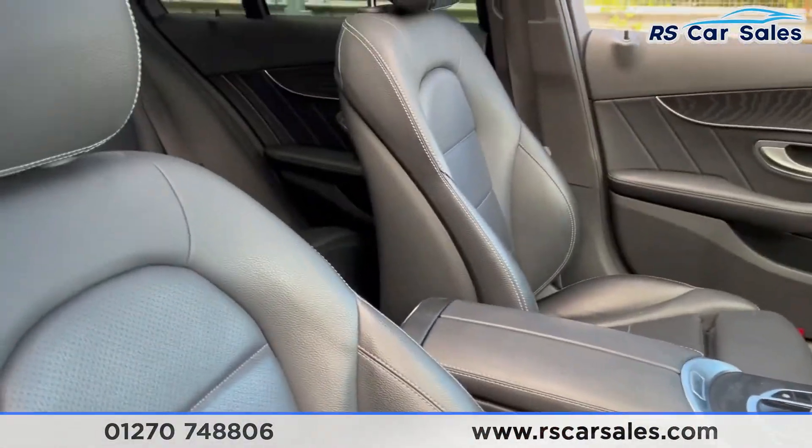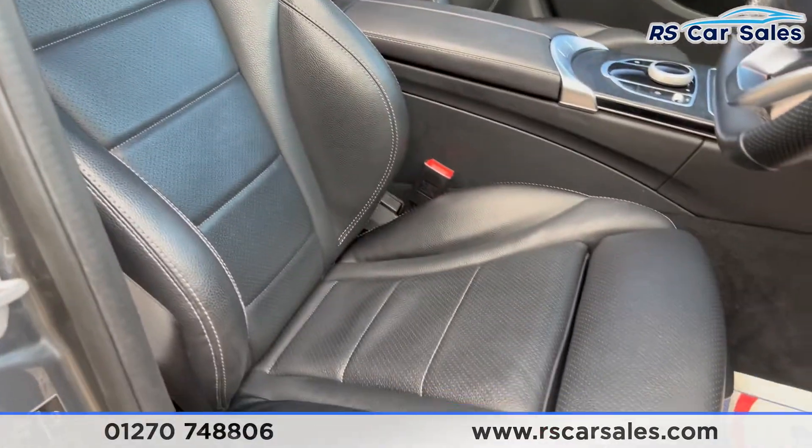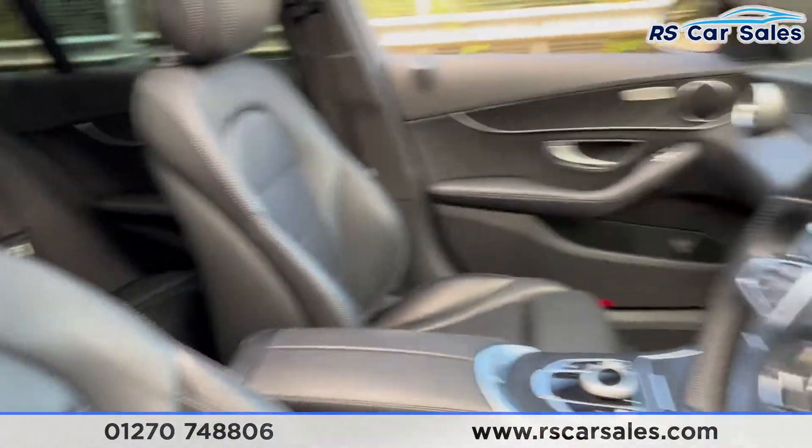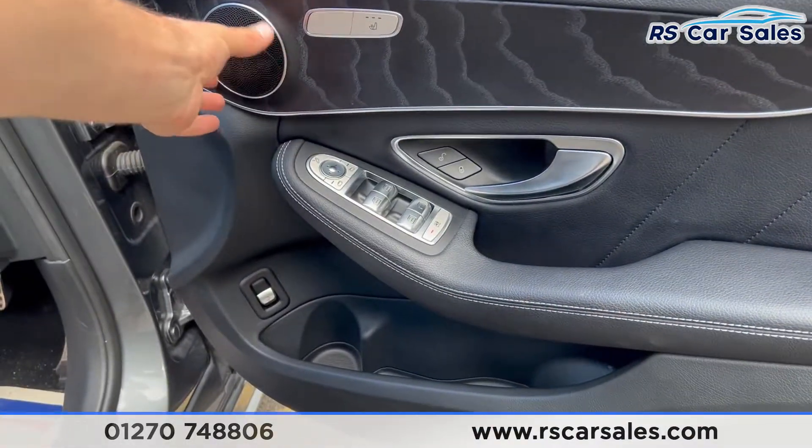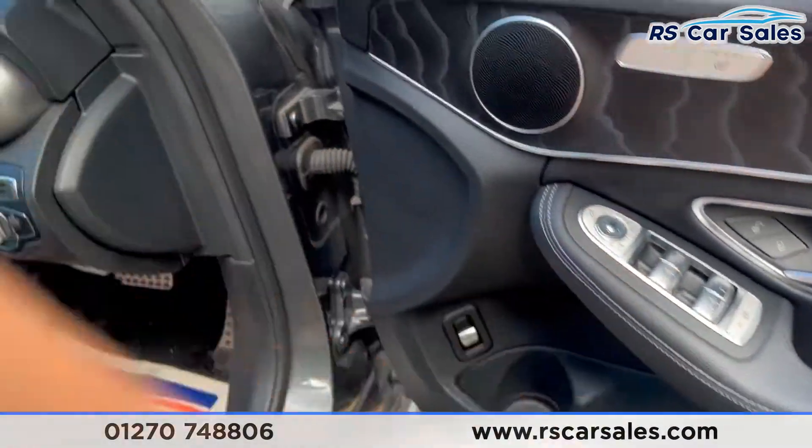Both driver and passenger seats are heated, have extended lumbar support, and are electrically adjustable. The heated seat controls are on the doors, which also feature black ash wood trim, integrated speakers, electric windows, and electric power-folding mirrors.